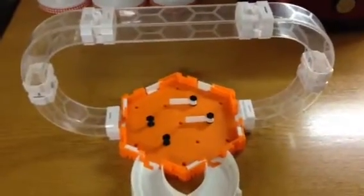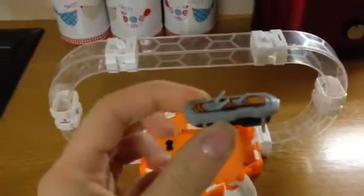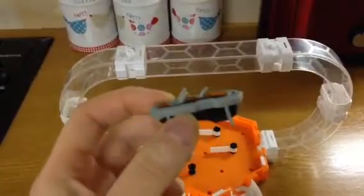This is the new Hexbug V2 Gravity Loop, and this is the new Hexbug, the V2.